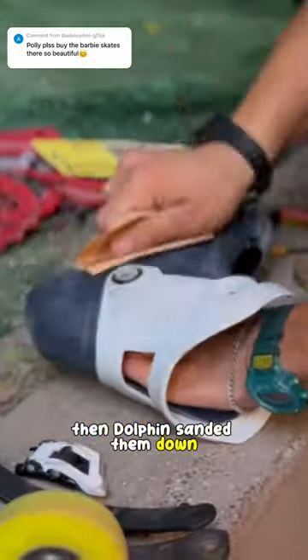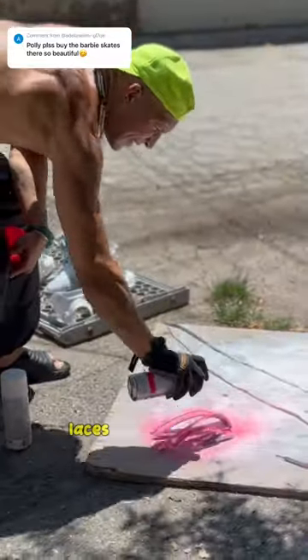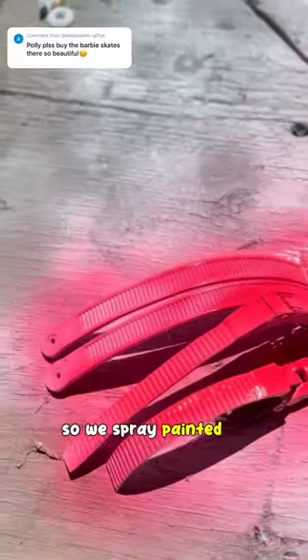Then Dolphin sanded them down. Next we added primer and did a couple of coats. The Barbie buckles, laces, and wheels are pink, so we spray painted all the pink parts.